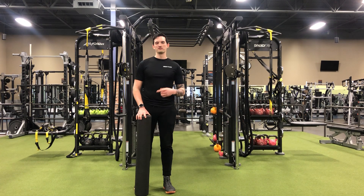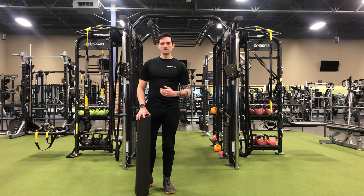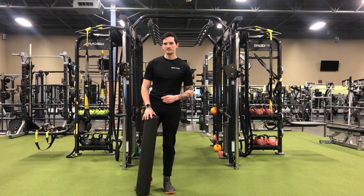Hey guys, it's Coach Kyle and we're going to do a foam rolling tip. Before you work out, keep it dynamic — keep it rolling up and down the muscle. After you work out, keep it static, holding one spot that feels tender for about 30 to 45 seconds.